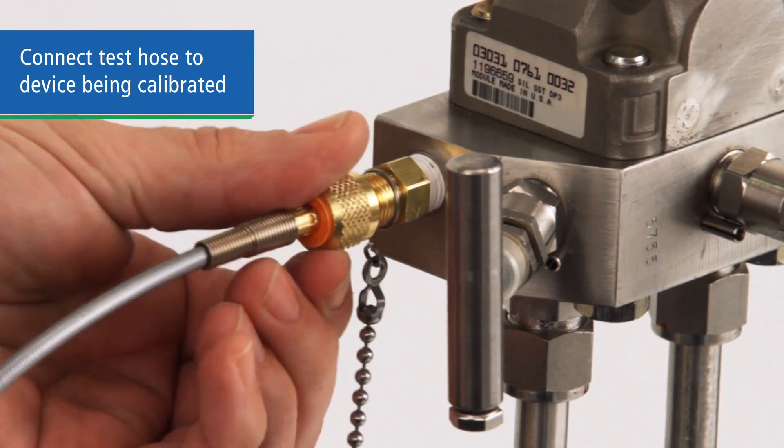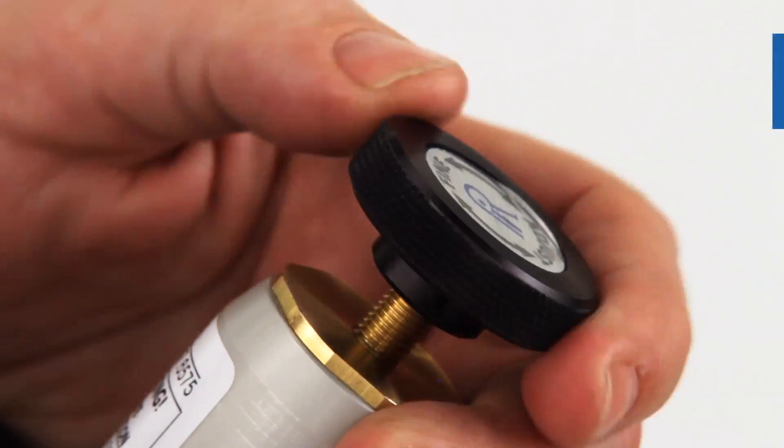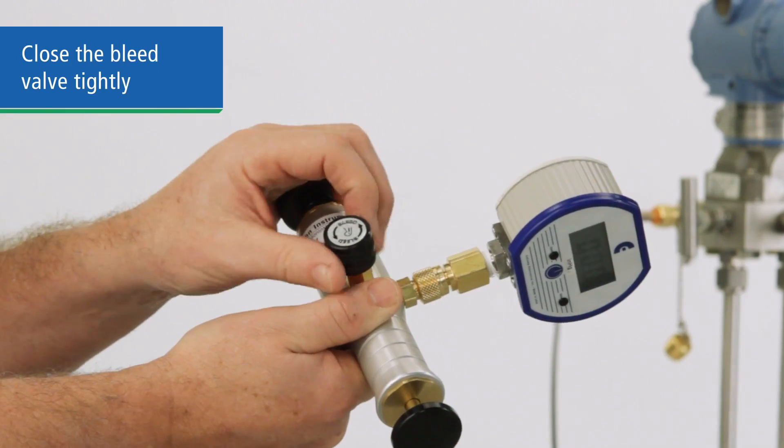Connect the other end of the hose to the device being calibrated. Make sure the vernier adjustment is near the middle of travel. Then close the bleed valve tightly.